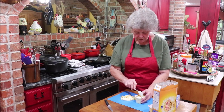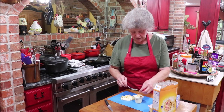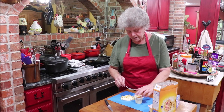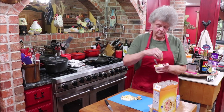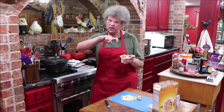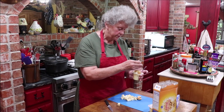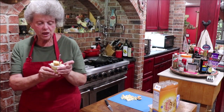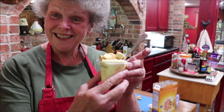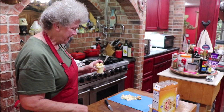If you have a squirt of whipped cream you could put that on top, but I don't have any so I'm just going to put a little bit of banana on top. And here's our walkabout banana pudding!